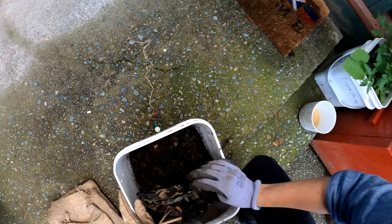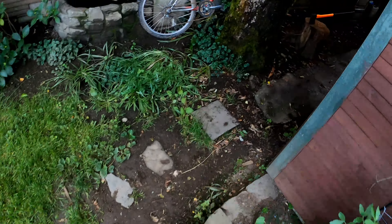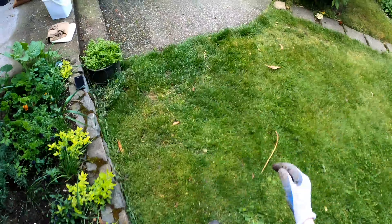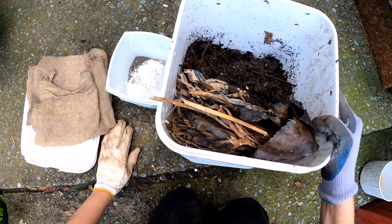I use pulp from my juicer as worm food because I like to make fresh juice. You can kind of still see some little beet skins — most of it's kind of gone, but I'm gonna leave it a little bit longer because I don't want it to start smelling really bad.